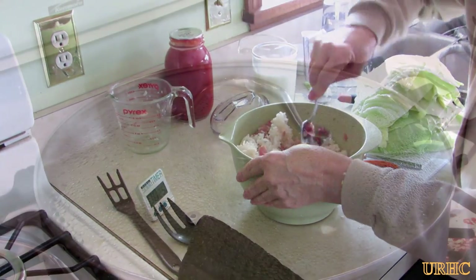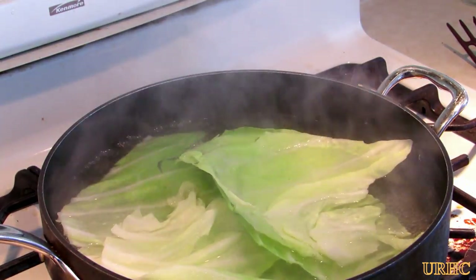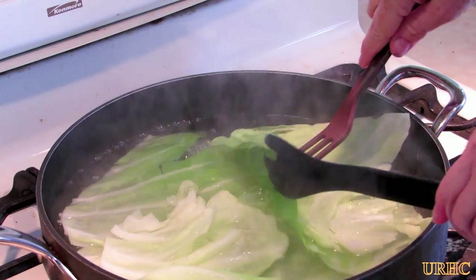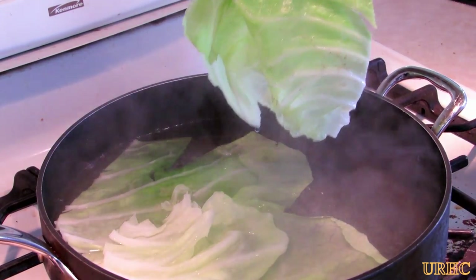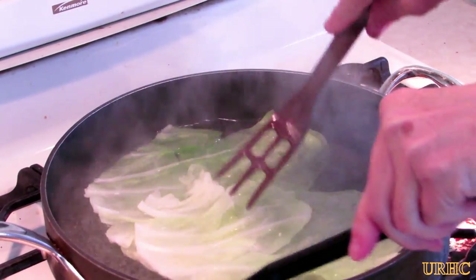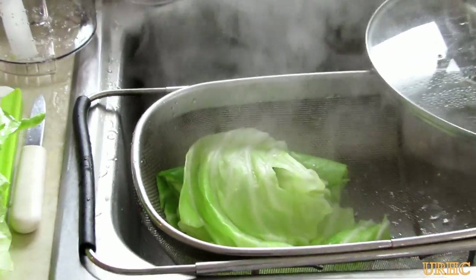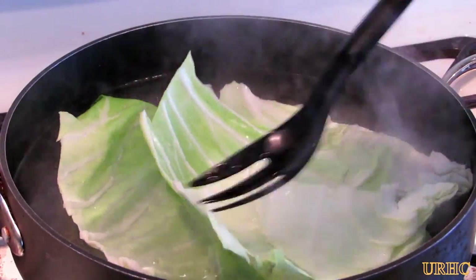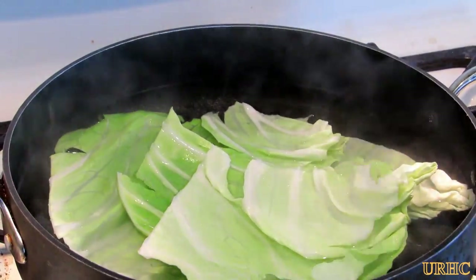In the meantime she's got those cabbage leaves steaming. Three minutes are up and it's time to take the first batch out. Just remove them - a couple of forks takes them out without damaging them usually. Then just put them in a colander to drain because they're really too hot to handle yet. Let them cool for a while before you can do anything with them. Take that batch out, put in another batch, set the timer again. It took about four or five batches till she got them all done.